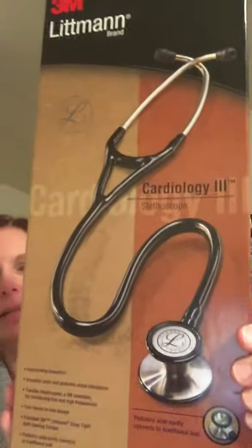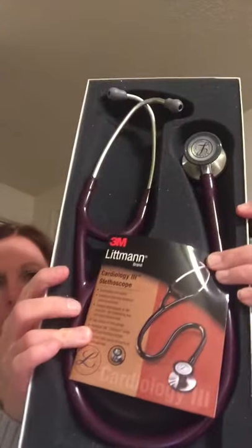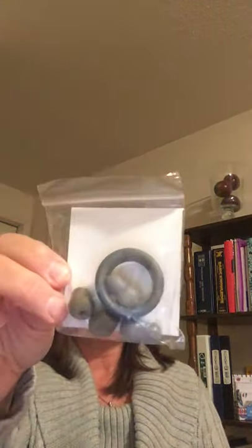I wanted to show you my stethoscope. I told you in my last video that I was getting a stethoscope for Christmas. My husband got me a Littmann Cardiology 3. Here's the box — I'm sure if you've watched any videos, you've seen probably an unboxing of these. I've already unboxed mine, but I'm going to show it to you. This is how it comes.